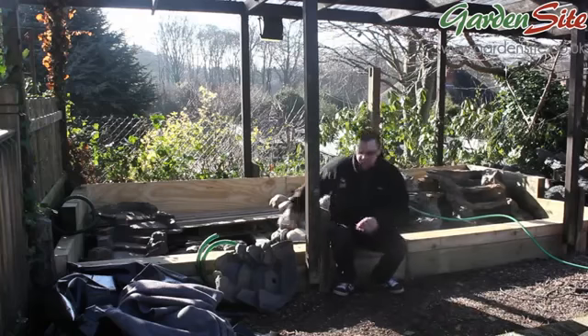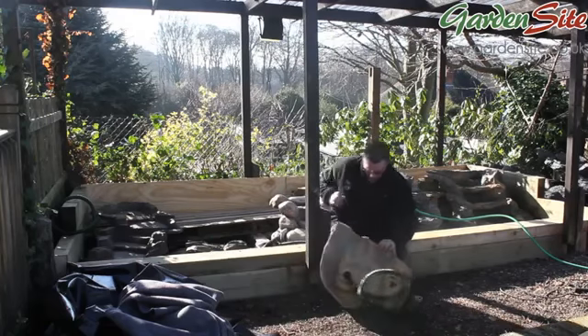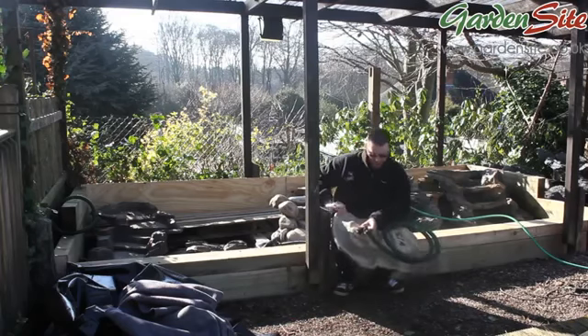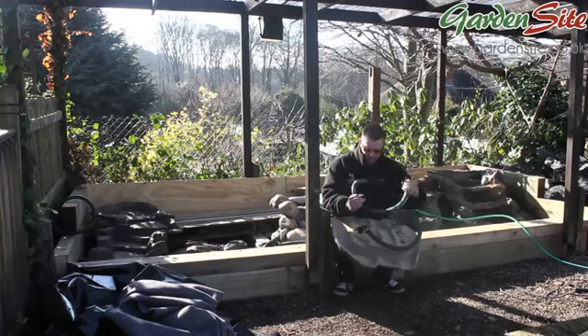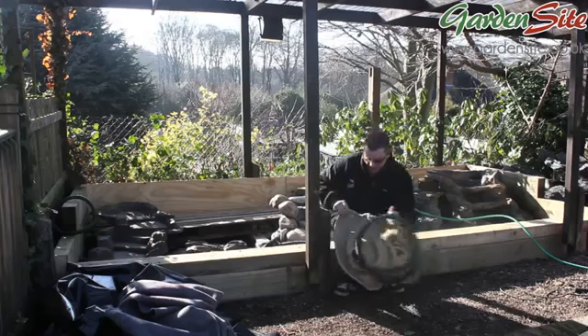Now we've reached the stage where we'll start putting the waterfalls on. We've made sure with all the waterfalls first that the fitting is securely secured into the bottom of them. Put some PTFE tape down there to make sure there's no leaks, and a jubilee clip onto here. We're using one inch flexible pipe on all the fittings so there won't be any problems with kinking. What we'll start now is laying them out and then we'll start getting them all plumbed in.